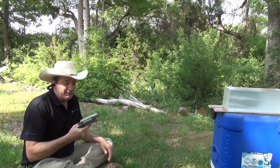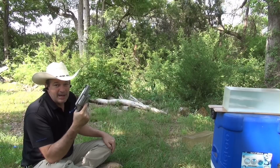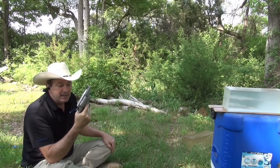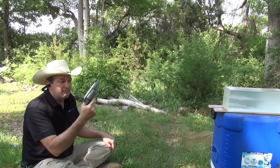And the last bullet I'm going to fire is the .45 Colt Judge slash Governor Lehigh Defense Maximum Expansion bullet, fired out of my Smith and Wesson Governor.